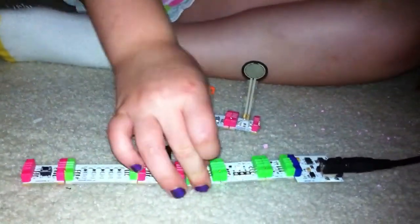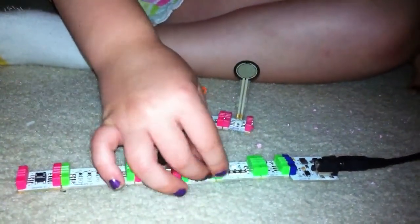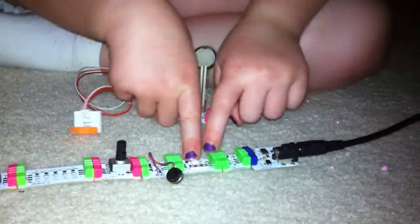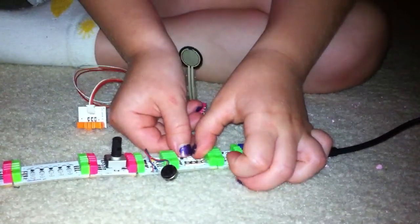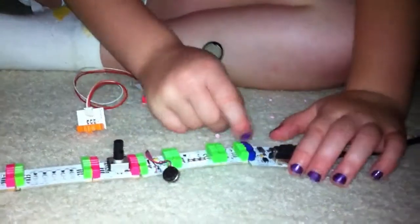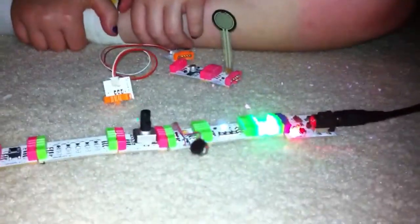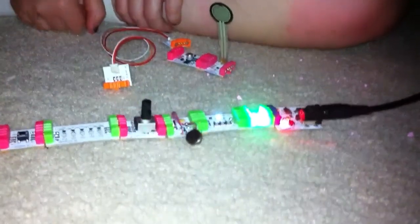And this one makes it do jiggly stuff. This little white thing lights up. This one — I don't know, you forgot that one. Alright, you want to turn it on? This one makes it turn off. Wow, so this is your first circuit that you built while I was at work today!